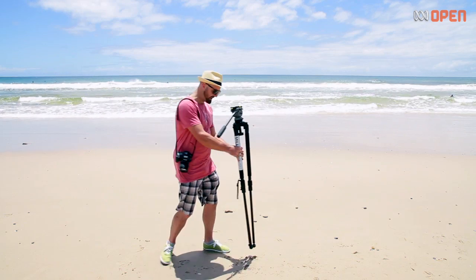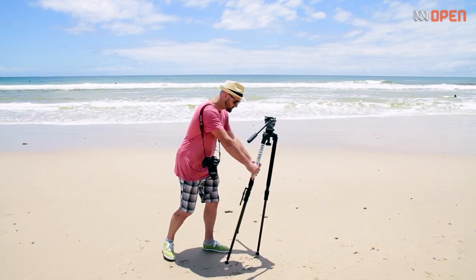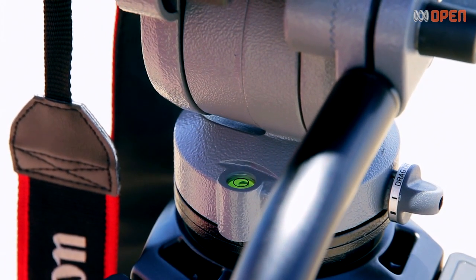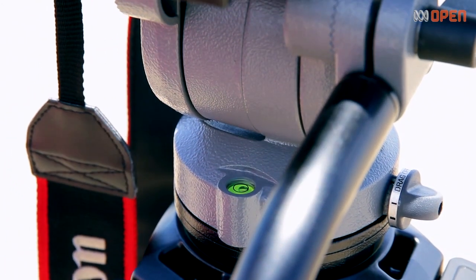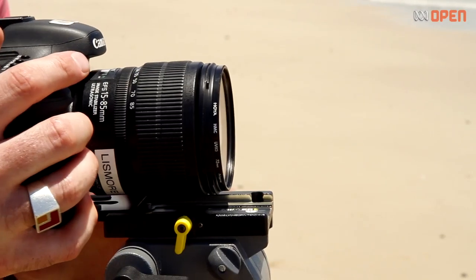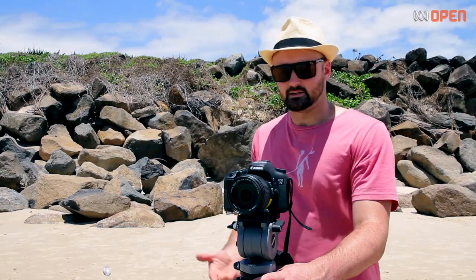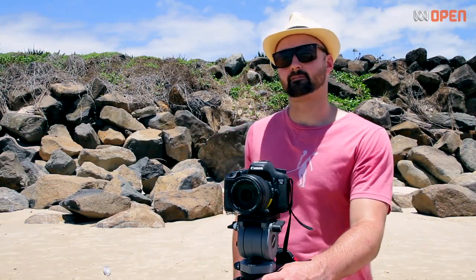To set up a tripod, simply plant the front leg in and then pull the other two legs towards you. Some tripods have a spirit bubble, which is a great way to get your camera level. Now our tripod's set up, we're ready to start filming.